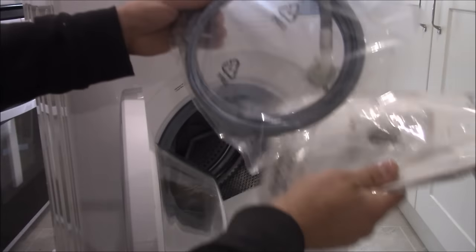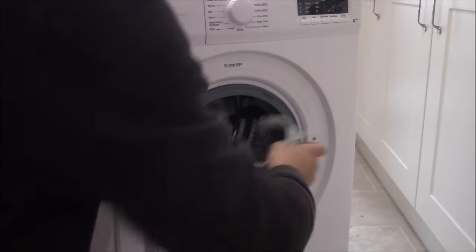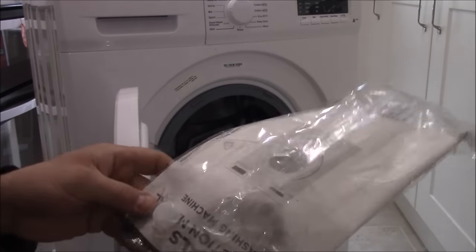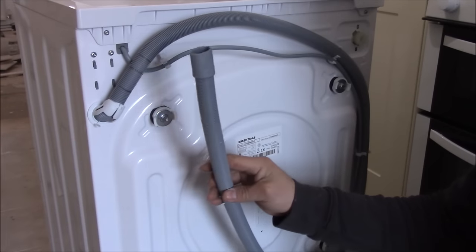So when you open the door, inside you've got the water supply flexi hose, also this bit and some instructions. In another pack of the washing machine, you've got the flexi hose for the waste pipe with this end.